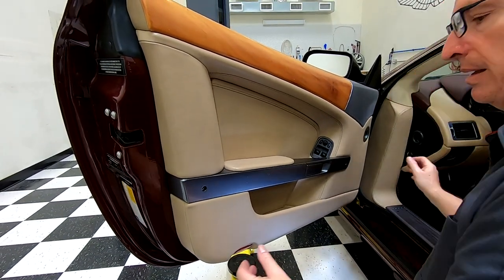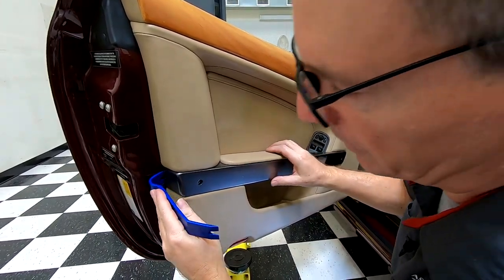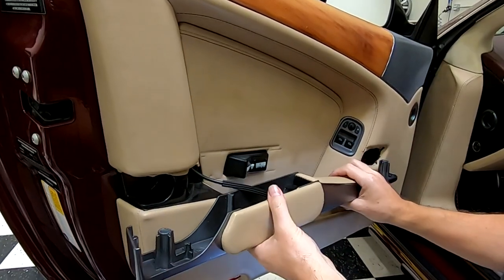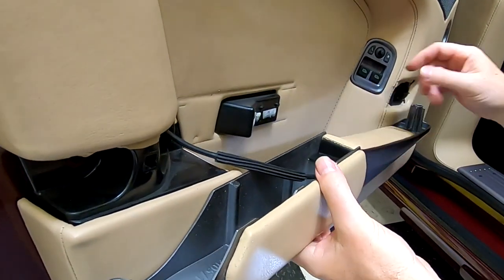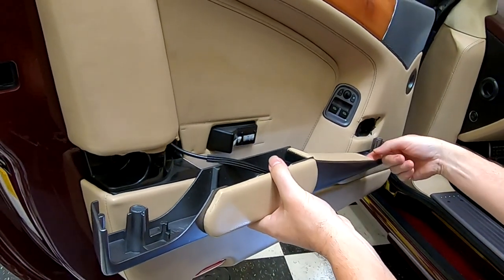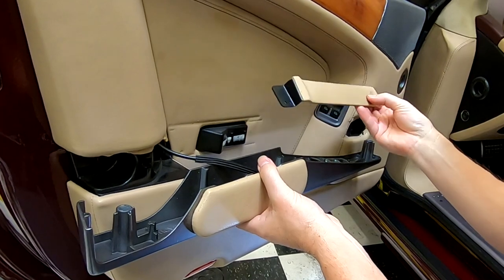Next step, we need to separate the grab handle from the car. It's basically just going to take a tug back. But if it doesn't come with a tug, you might get in here with your non-marring trim tool and pry it back. It's going to come away still tethered by the door handle cable. This piece of leather — nice of Aston — is where your fingers touch on the back of the handle. It doesn't have any screws, it just lifts away. You'll notice it gets pretty grubby, so use a little leather cleaner before you put it back.